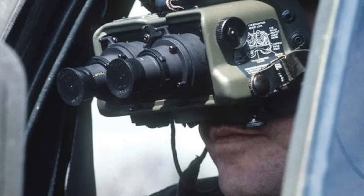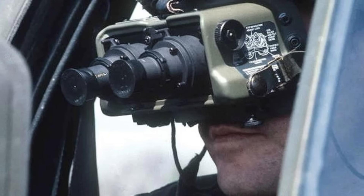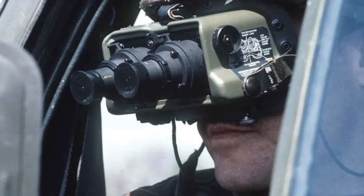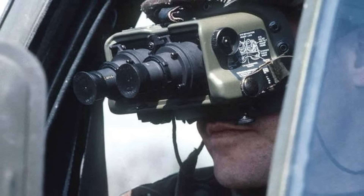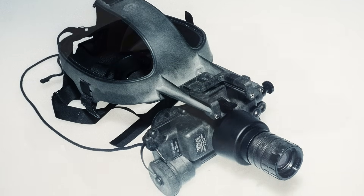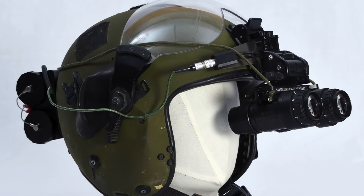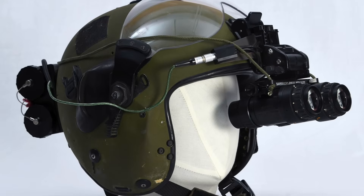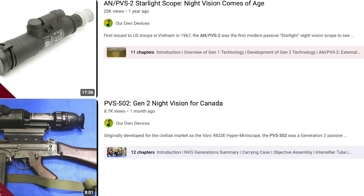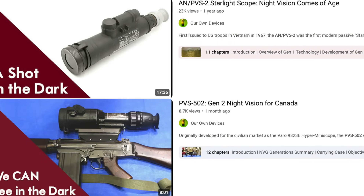The AN-PVS-5's great weight and bulk and very narrow 40-degree field of vision made it very inconvenient to use, and so in 1982 the US Armed Forces launched a study to find a suitable replacement. This resulted in the adoption of the AN-PVS-7 for ground troops in 1988 and the AN-AVS-6 Aviator's Night Vision Imaging System or ANVIS in 1989. Both of these systems use generation 3 image intensifier tubes. For more on the technical differences between generation 1, 2, and 3, please check out my video on the AN-PVS-2 and PVS-502 night vision scopes — links in the description.